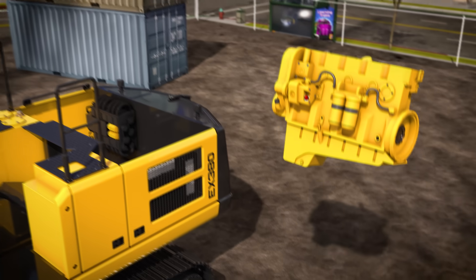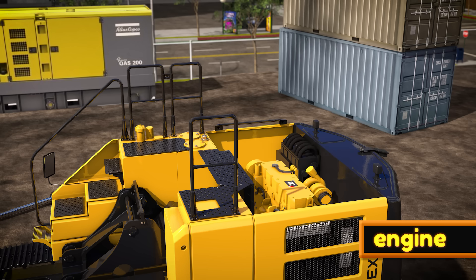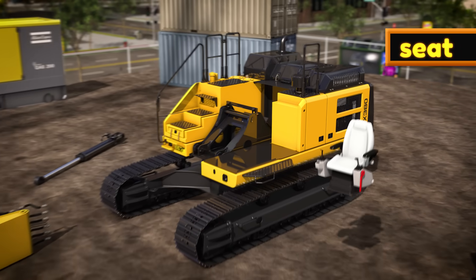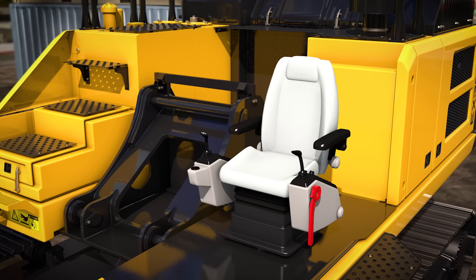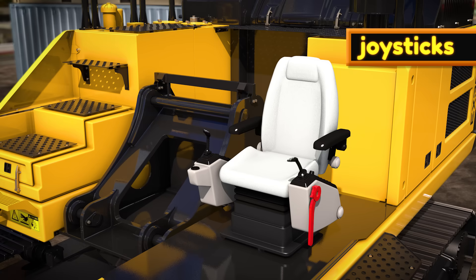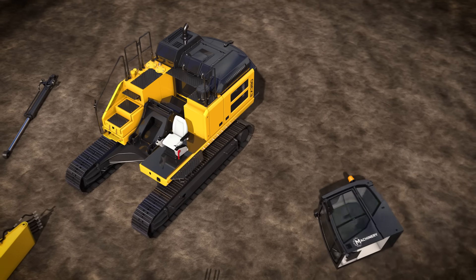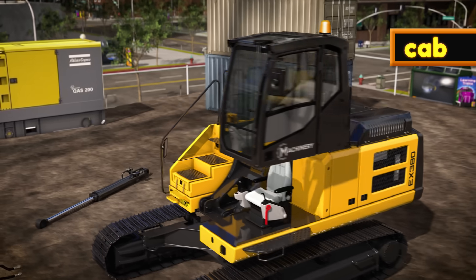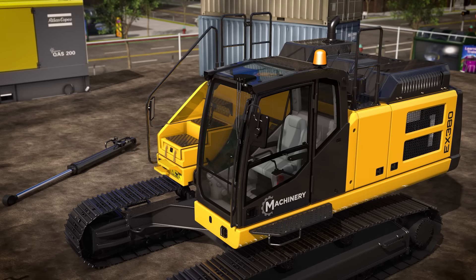This helps keep the excavator balanced when it's digging with its big arm at the front. Now we'll add the engine — that's the part that provides power to the excavator and makes everything move! Let's add a seat so the operator has somewhere to sit. On either side of the seat, there are two joysticks. The operator uses these joysticks to control the big arm of the excavator. This part is called the cab — it keeps the operator safe at the dangerous construction site.